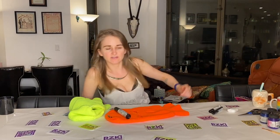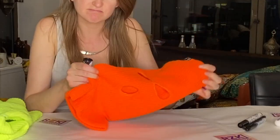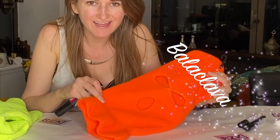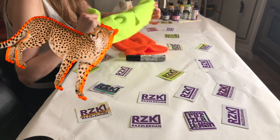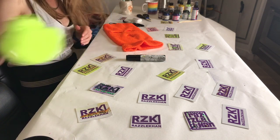Hey it's Razzlecon and I'm ready to brazzle this balaclava. I got it on Canal Street — I think I got two for ten dollars or eight dollars, something like that. I'm thinking I'll do a cheetah design on one, but this orange one I'm definitely thinking tiger stripes.